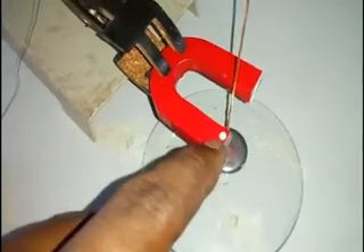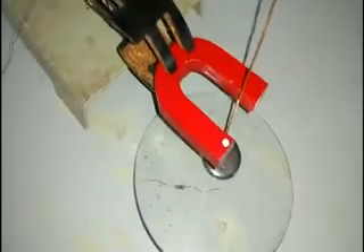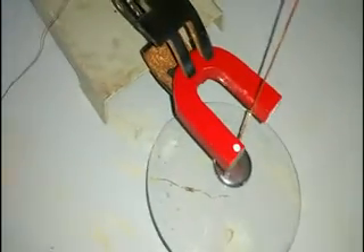Suppose I do not know whether this is the north or south pole of the horseshoe magnet. According to Fleming's Left Hand Rule, we can find the polarity of this magnet. Current is flowing through the positive terminal, so current is flowing in the upward direction.